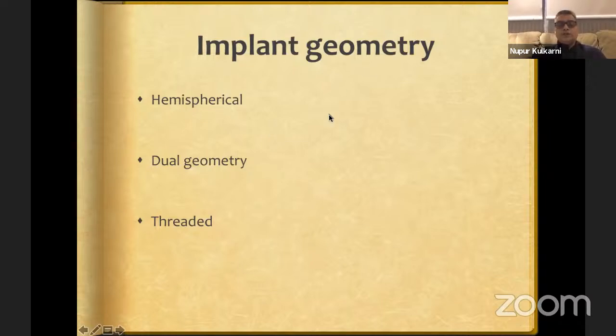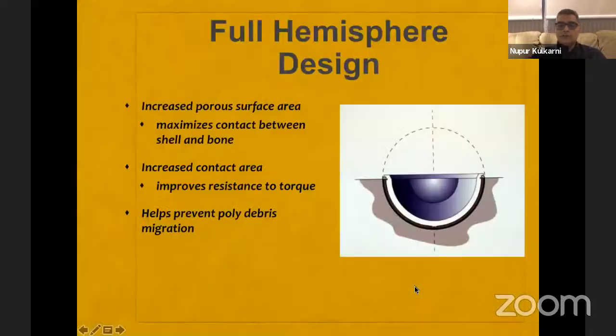Regarding implant geometry: if you take a hemisection of a sphere, you get a perfectly hemispherical cup — the most popular uncemented cups used today. Dual geometry cups are slightly expanded at the equator, making them wider at the mouth than at the dome. For a full hemisphere design, the 180-degree surface maximizes contact between the cup surface and bone, increases resistance to torque, and prevents poly debris by leaving no exposed bone at the periphery.